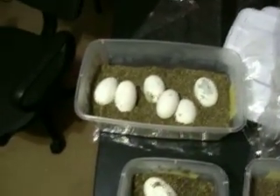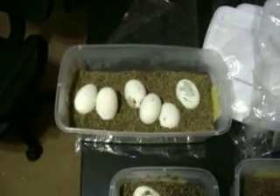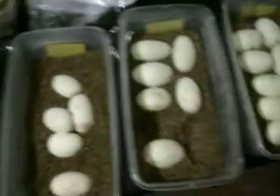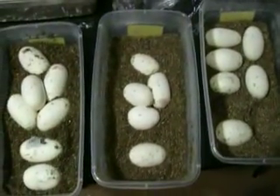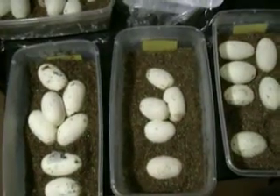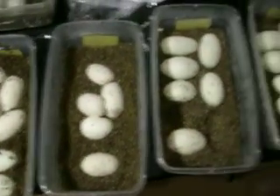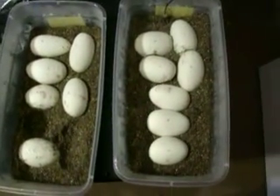This one is a pinstripe bred to a lesser. This one, this one, and this one were all bred — they're all normals, and they were bred to a lesser, a pastel, and a fire. So they're all Hoosier Daddy clutches.